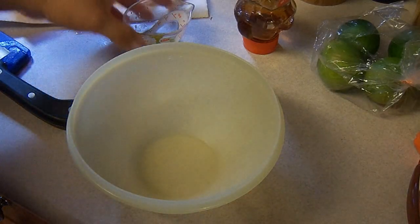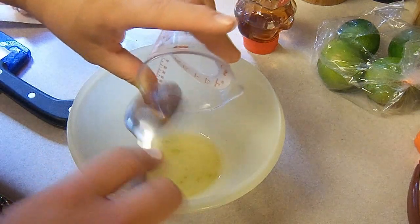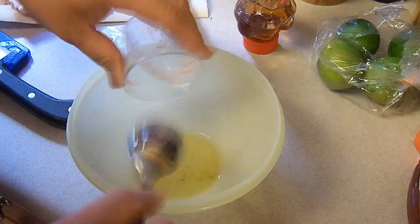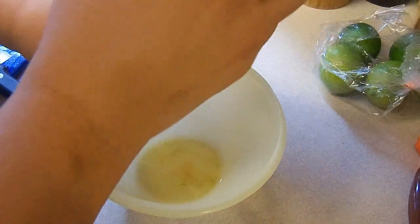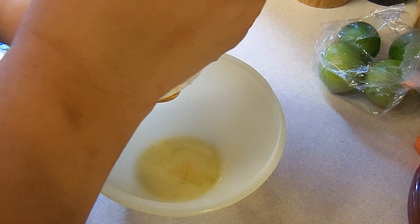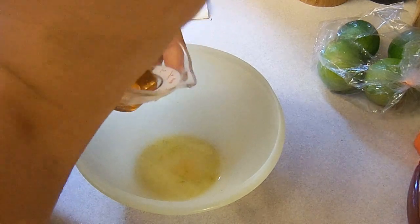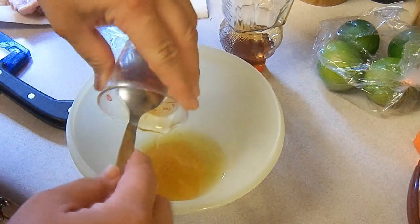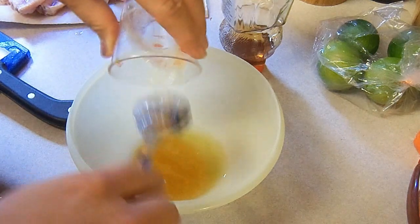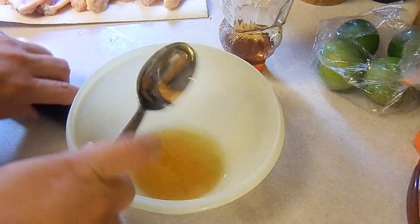Hey kids, today we're making honey lime chicken wings. I'm doing only half of a batch but I'm giving you the full batch recipe. We're gonna use 18 chicken wings split, a fourth of a cup of honey, two tablespoons of fresh lime juice, a tablespoon of grated lime zest, a clove of garlic minced, a fourth of a teaspoon of salt, and a fourth of a teaspoon of ground pepper.